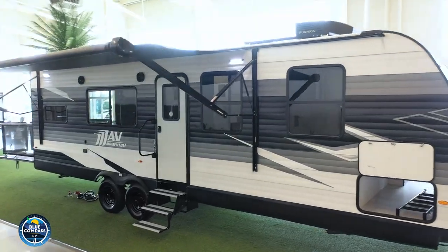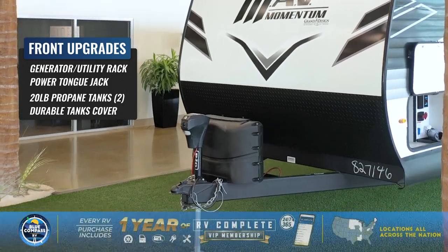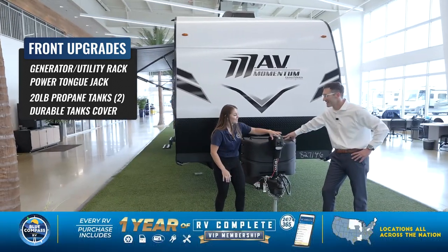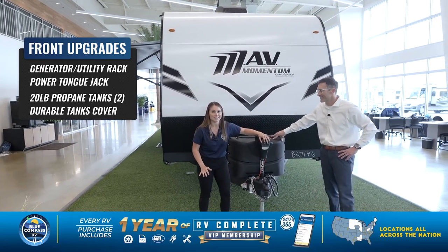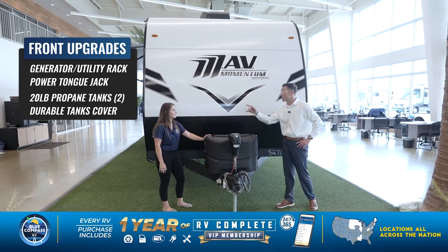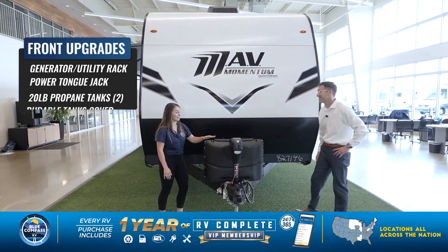The very first thing you'll see up front here, they're giving you the power tongue jack standard. You don't have to manually crank to get your camper hooked up to your truck. It's all the touch of a button, super easy to use. Not only that, but you also come standard with two 20-pound LP tanks with the cover.